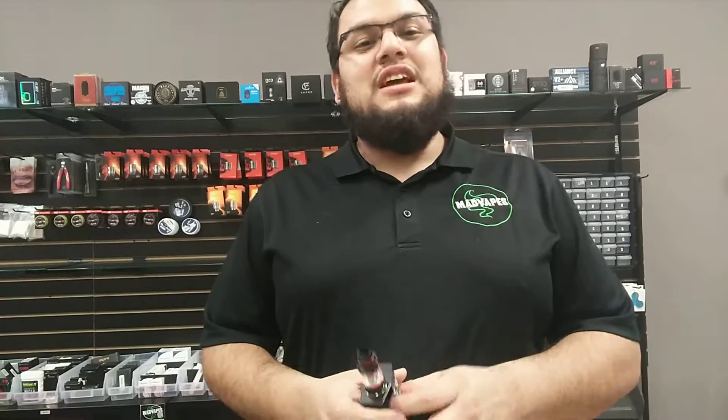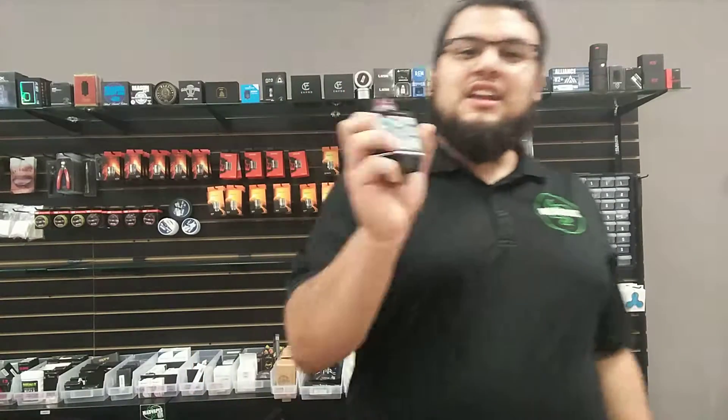Hey guys, this is Eric from Mad Bates & Boone. Today I'm bringing you a video on our new product we got in — it's the VooPoo 2.